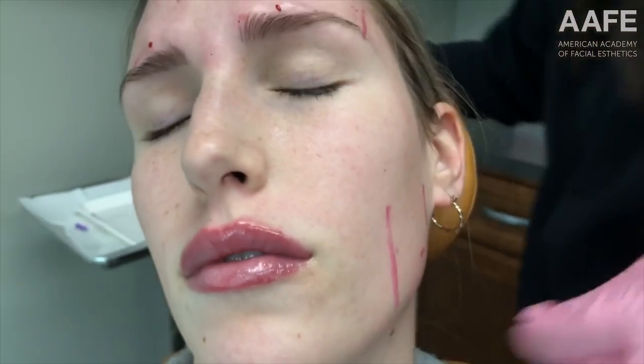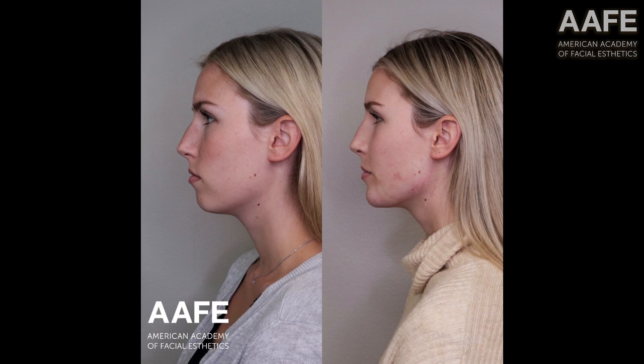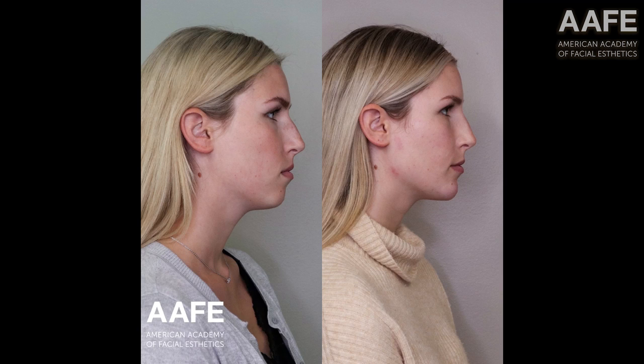This is precision placement of botulinum toxin — a simple treatment, and she's all done. Now let's take a look at before and afters. We've also done lips and a few other things, but that is a nice, smooth, and relaxed look. Look at the tail of her eyebrows — up a little bit, which opens up her eyes. We also did the chin and a nose enhancement to straighten it out and bring the chin forward. By pulling in the masseter, you also get a more defined jawline.